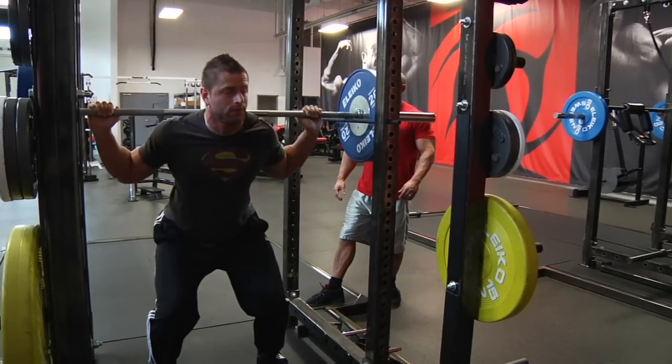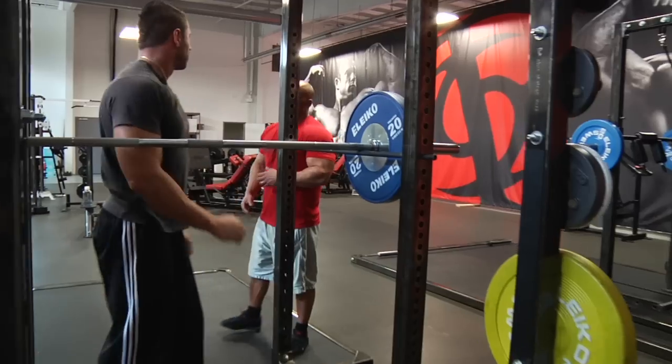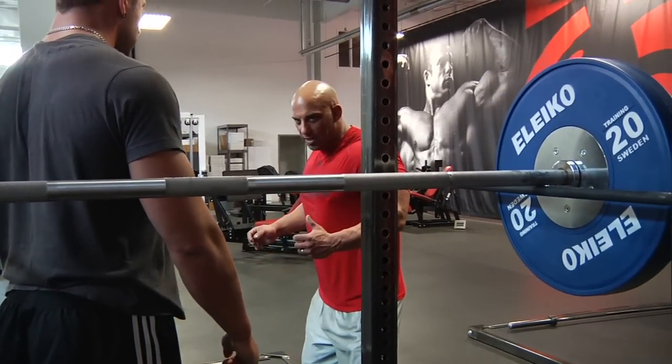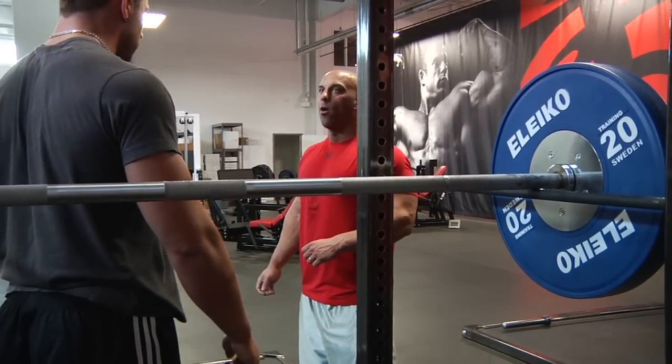Also when squatting, it's a whole body movement. So when you get out of the hole, squeeze the upper back and push into the bar with your hands.